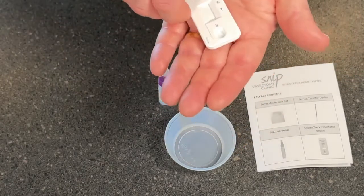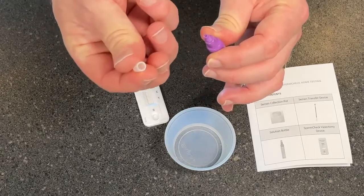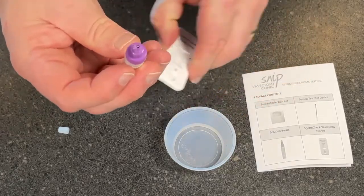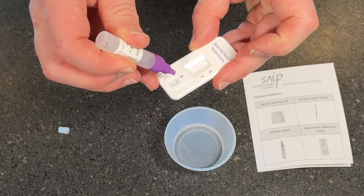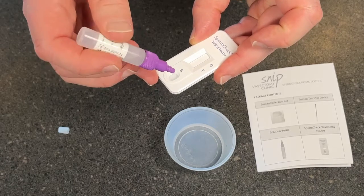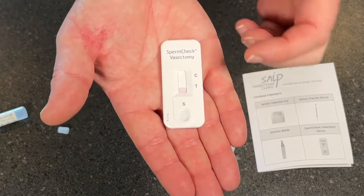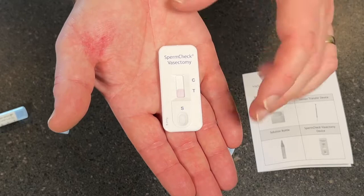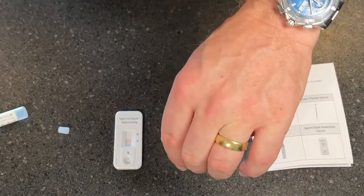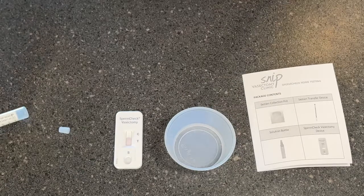Next step: with the bottle that now has the reagent mixed with the semen, take the smaller lid off the top, leaving the purple one on. Turn this upside down and drop five drops into the S well — one, two, three, four, five. There'll be lots of fluid left in there; that's absolutely fine. You'll begin to see the fluid making its way up the window toward the T mark and up to the top. At this point, we're going to wait and count for seven minutes, and we're not going to read the test until seven minutes. At the seven-minute mark, that's when it's accurate. Don't read it after one minute, and don't look at it again two hours later. Wait for the seven minutes, then come back and look at the test.